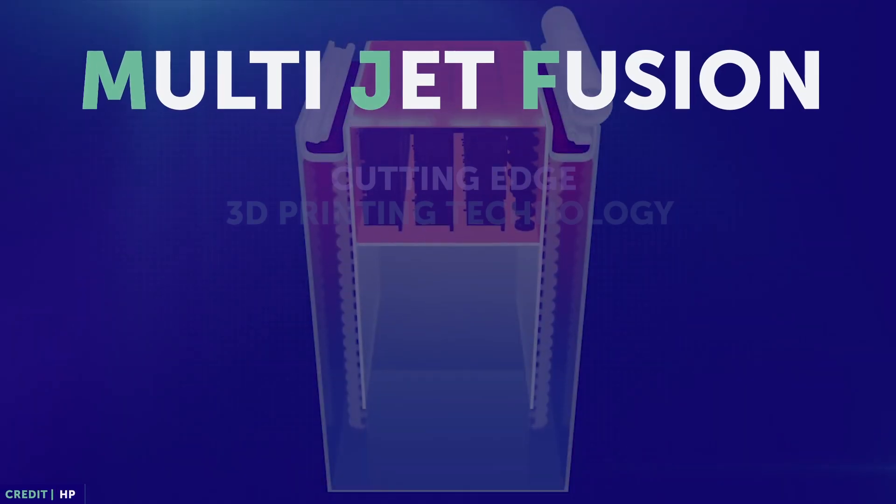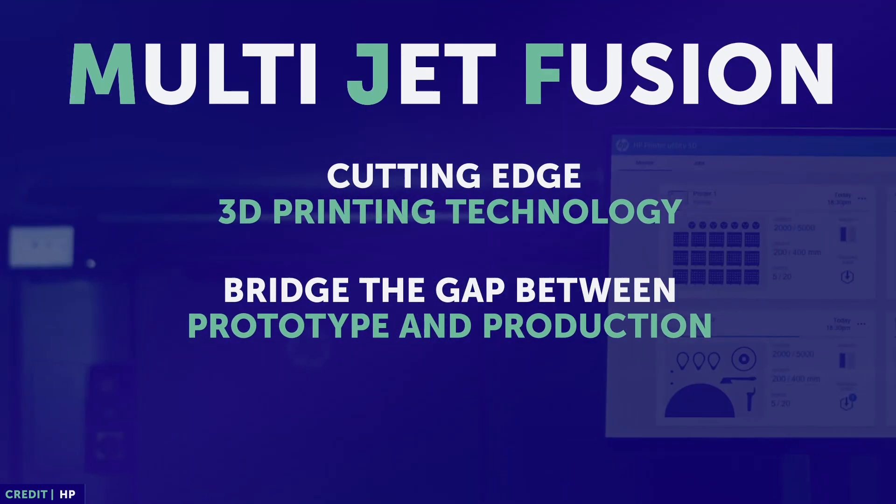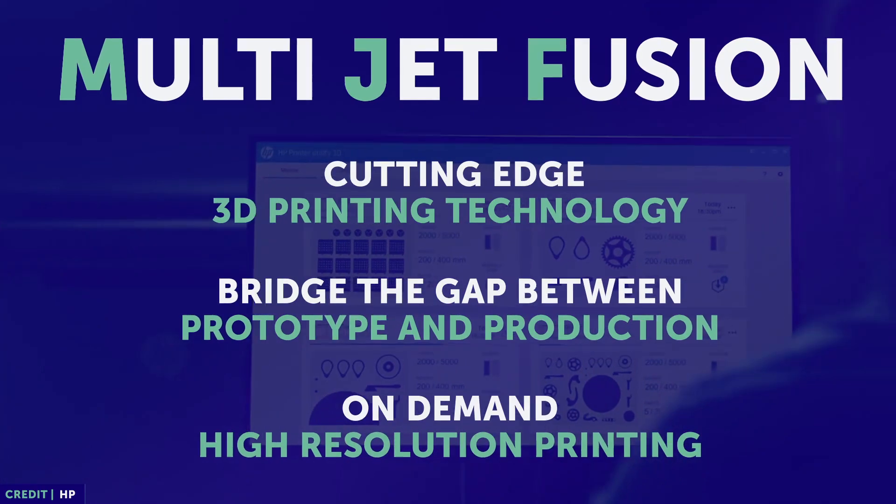MultiJet Fusion, or MJF, is a cutting-edge 3D printing technology that helps companies bridge the gap between prototype and production with on-demand, high-resolution printing.